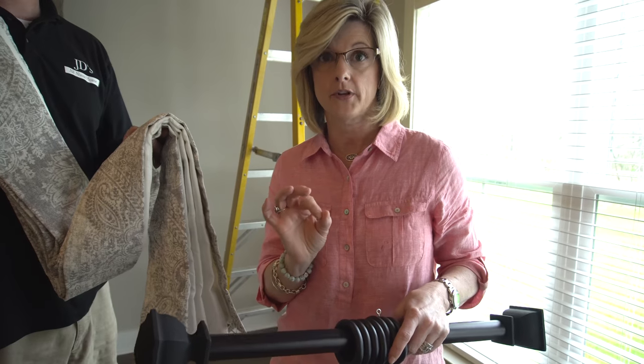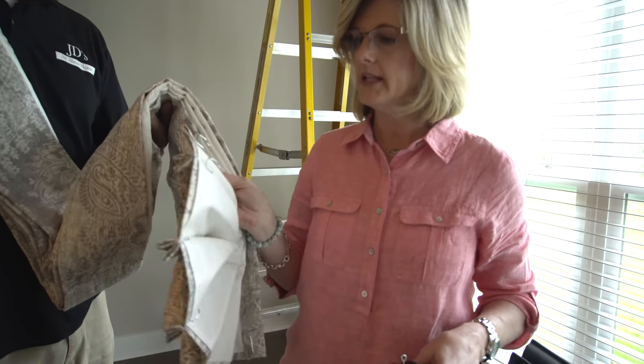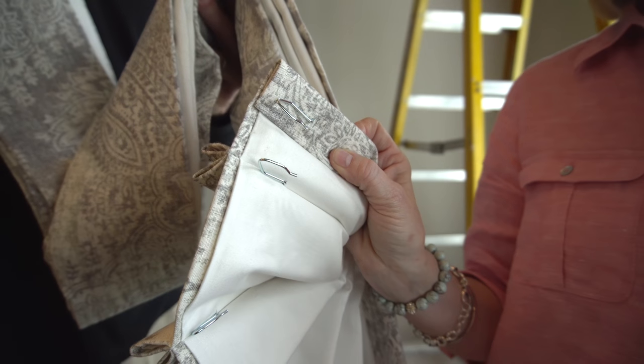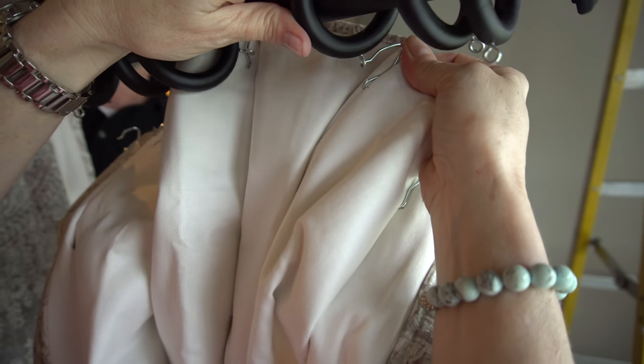This is a preference for me, but I do not like to see drapes hanging on the little clips. It just doesn't look as neat. What you need are drapery hooks — and you need to find drapery rings that have the little eyelet. Then all you do is hook the little drapery hook right into that eyelet.